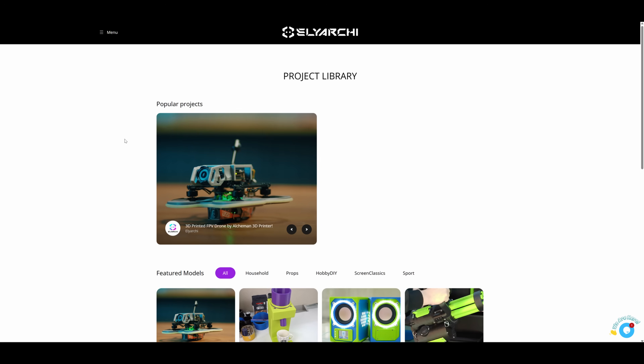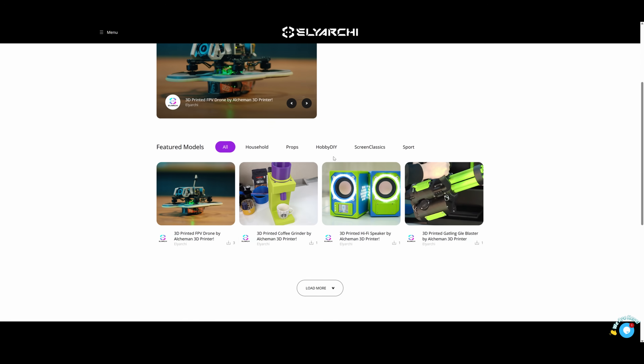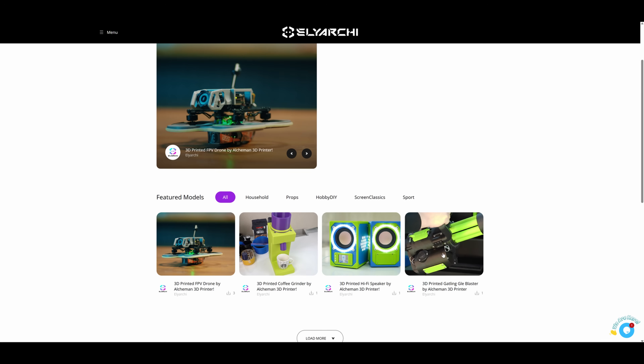I'm right in the middle of editing and wanted to jump in to say they came out with a brand new project library. You can go to the link in the description and see a bunch of really cool projects. So far we have the Gatling gun, some speakers, a coffee grinder, and a 3D-printed FPV drone. More models will be added as they become available — you can come right to the website and grab some really fun projects for this printer.